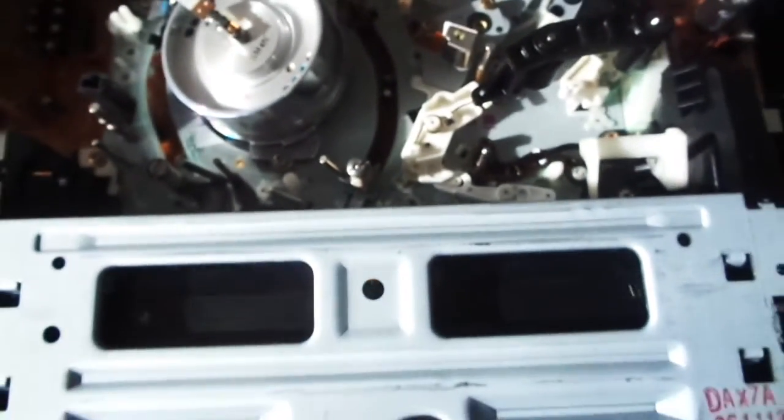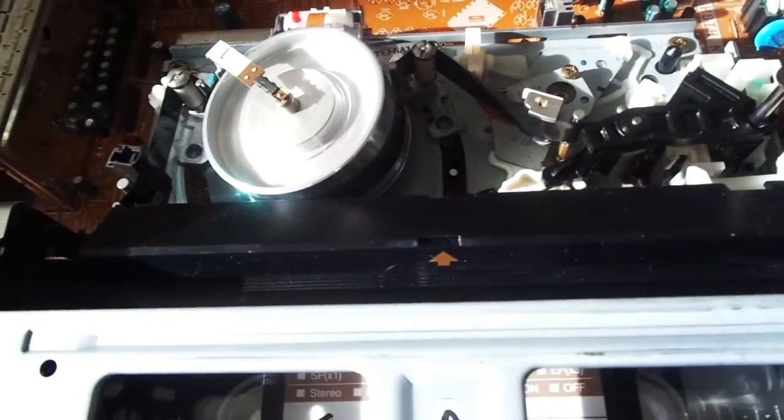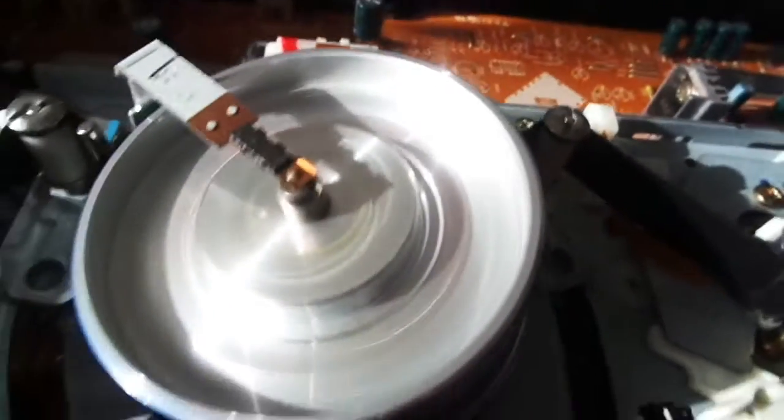Now since I went over every single part, let's insert a cassette. Here's some Sean K — I'll show you the video quality later. There it goes. This is actually a really good VCR, because it's officially Samsung, not the cheap ones. You can see the pinch roller went down, here's the capstan turning, and the reels are turning with the video head spinning.